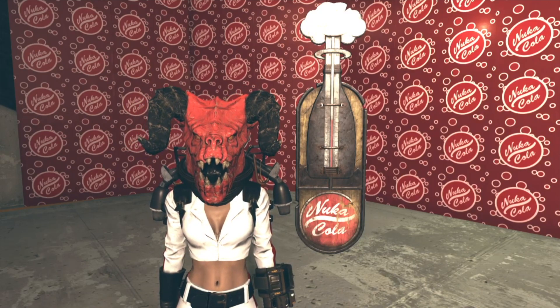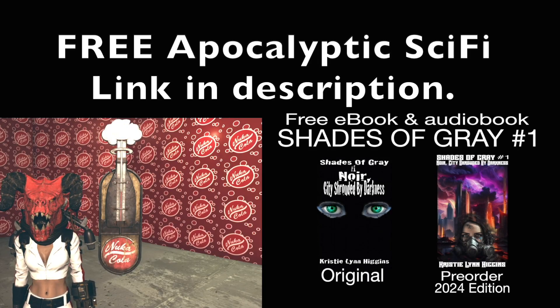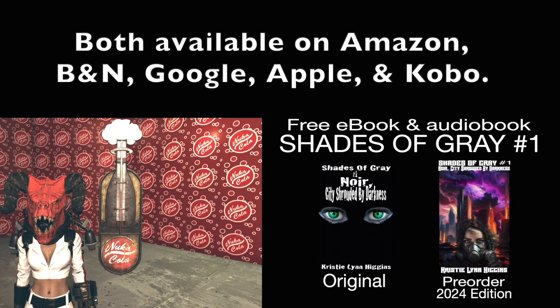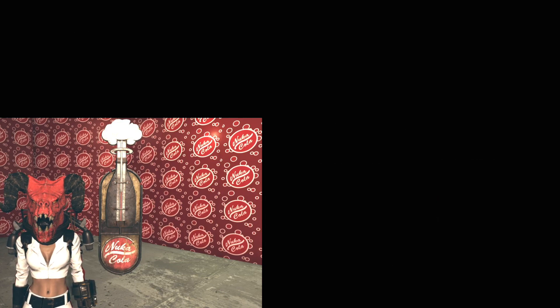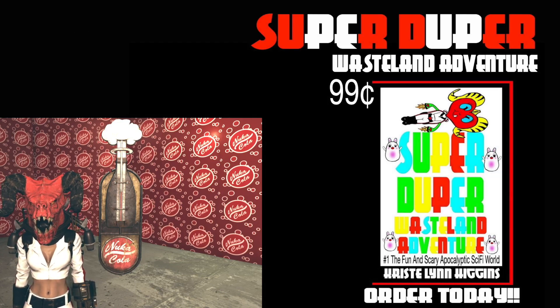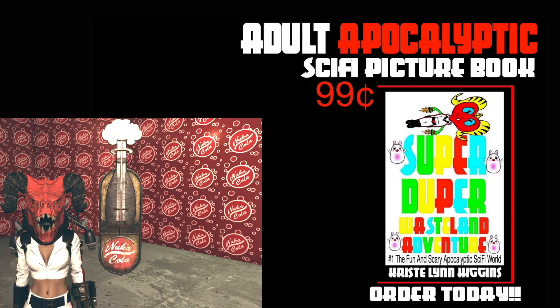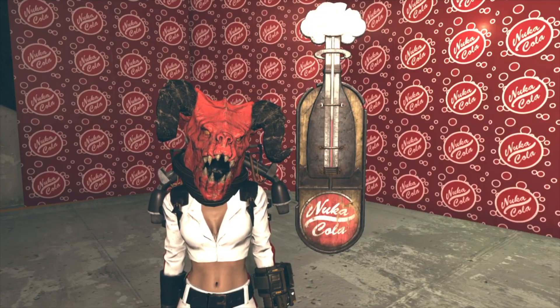Hi everyone, Deathclawgirl here and welcome to another one of my videos. In this video we're going to be doing a tour and location of the Nuka-Cola Bottle Thermometer. It first appeared in the Atomic Shop April 2nd, 2024 as a standalone for 350 atoms and also as part of the bundle.